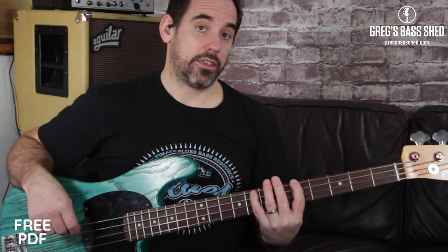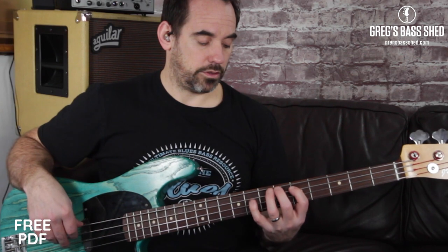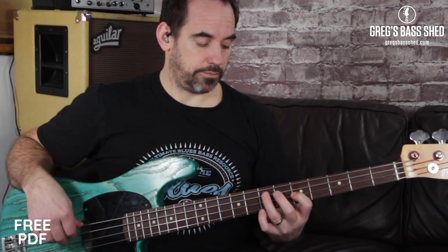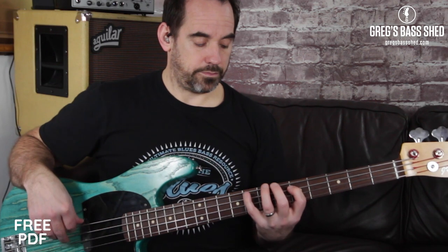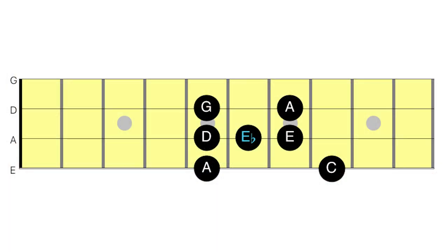So try that with me. Now if you look at the fret diagram again for the A minor blues scale, you'll see that I've highlighted a note.